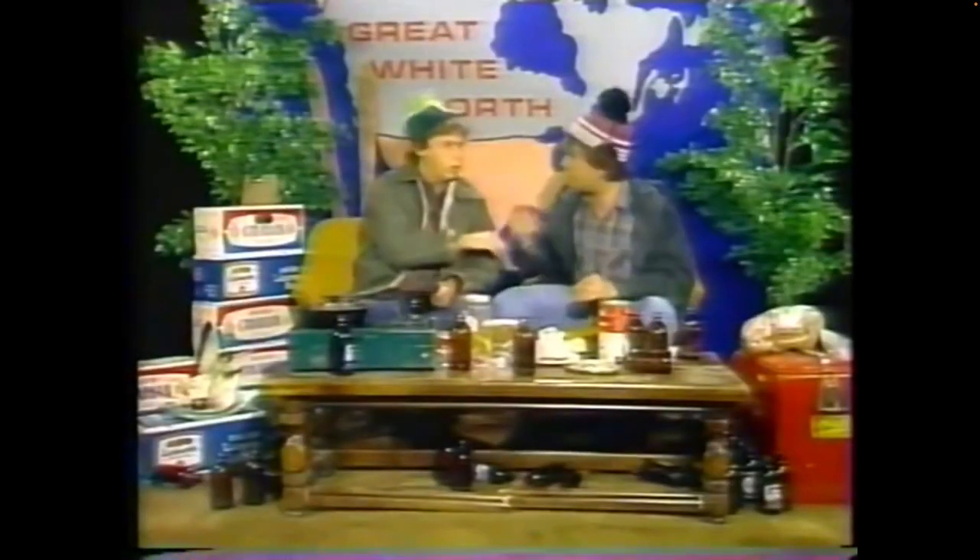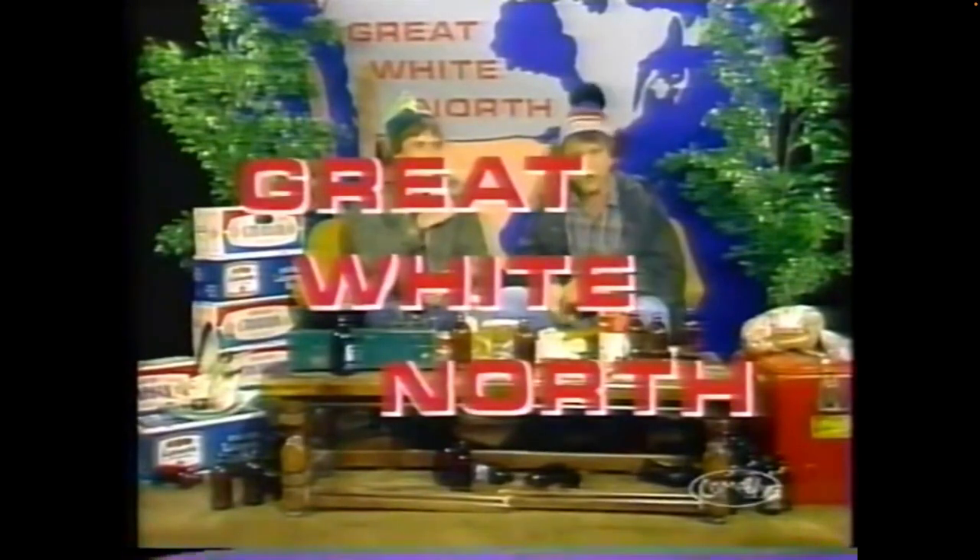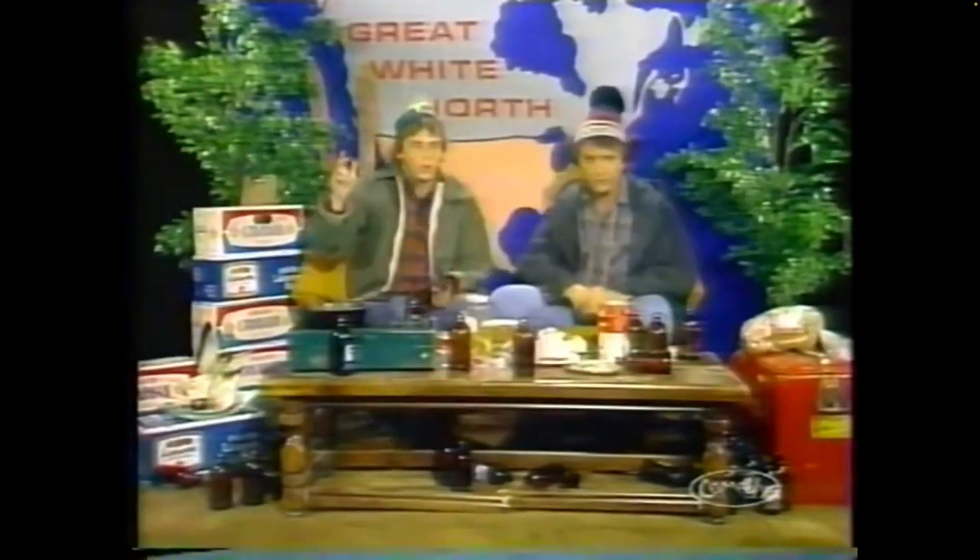Good day, how's it going? I'm Bob McKenzie, this is my brother Doug. How's it going? We got a real good show for you and we don't have a lot of time because it's a real big topic. Today the topic is microwave ovens.